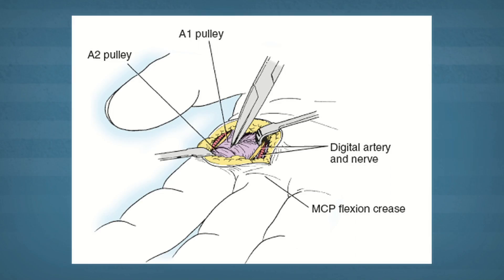If the injections are not successful, surgery can be very helpful at curing this fairly straightforward diagnosis. The goal is to make a small incision at the mouth of the tendon sheath to decrease the friction and correct the trigger finger.